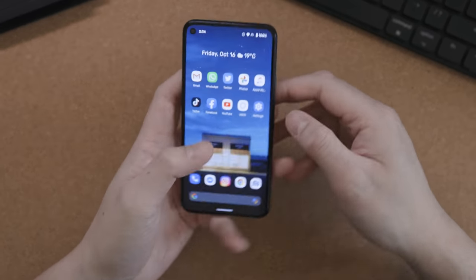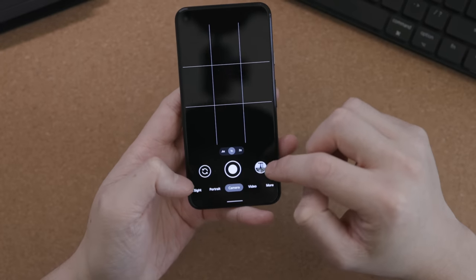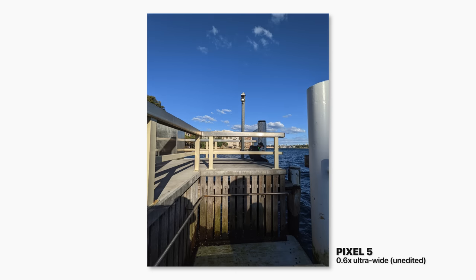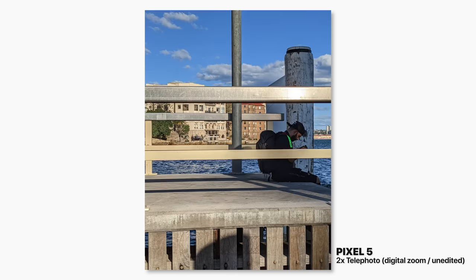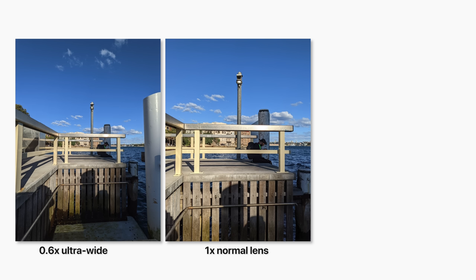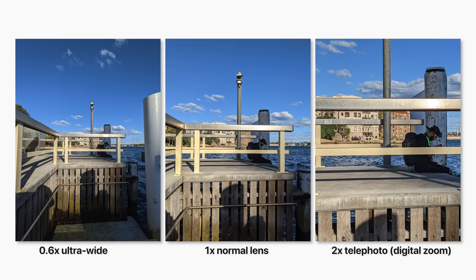Number four: it finally comes with a wide lens. The previous Pixel came with a normal lens and a tele lens, and thank god this comes with a wide lens — it makes such a big difference. At one times zoom you get a lot in frame, and if you go wide you get even more. You can also go two times which is a digital zoom, but it works just as well with the Google AI.